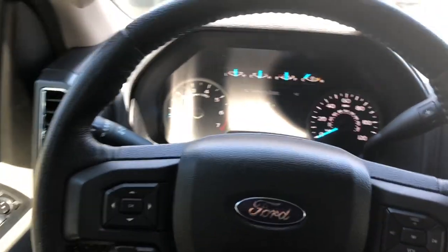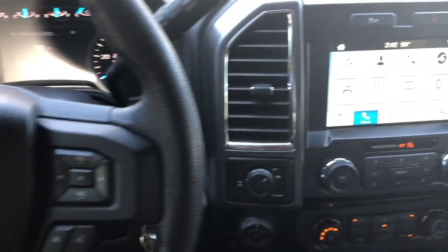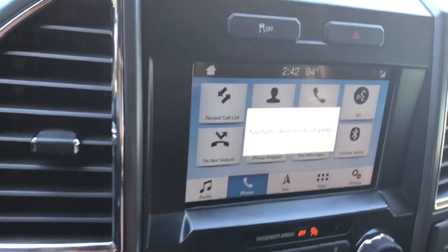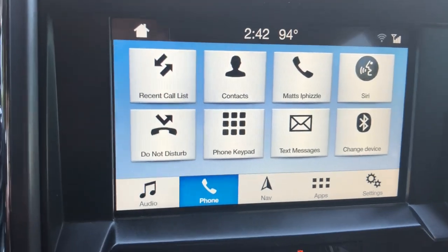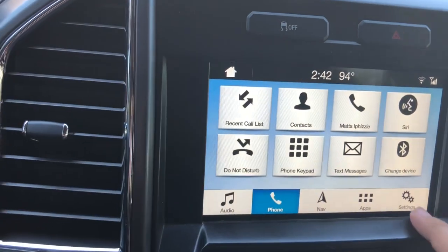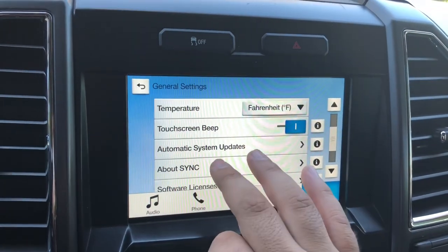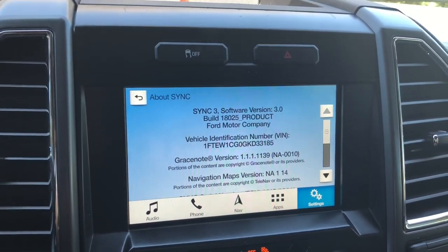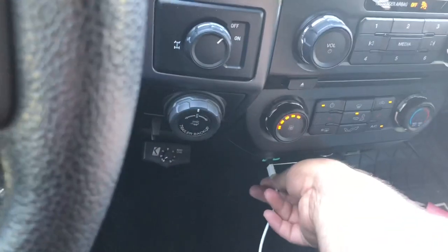I'm doing this video to help out anybody who has a 2016 Ford F-150 and wants to look into Apple CarPlay. What I noticed is that I updated it to Sync 3.0, and I thought that was it — that's all you have to do is just update to Sync 3.0, and then from there it would just be plug and play.